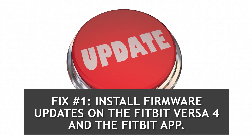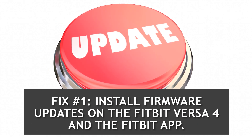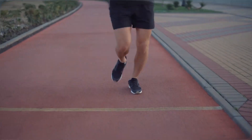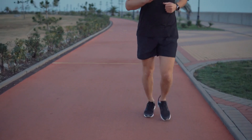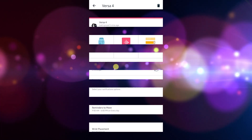Fix number one: Install firmware updates on both the Fitbit Versa 4 and the Fitbit app. To ensure that your Fitbit device and app are always running smoothly, it is recommended that you upgrade the firmware to the most recent version available.